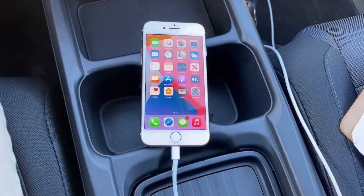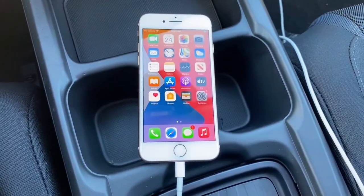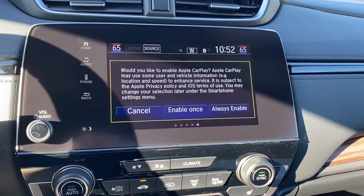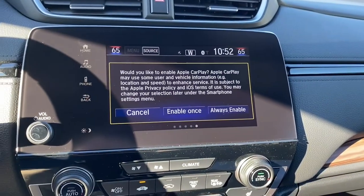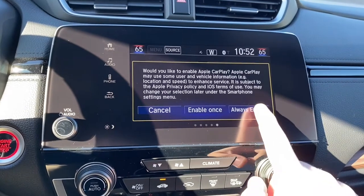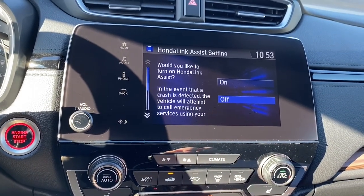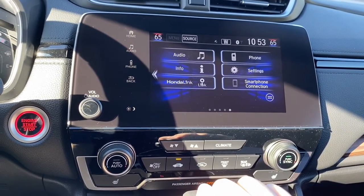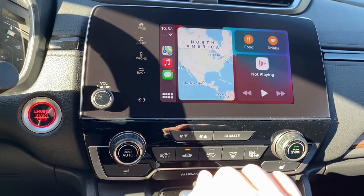To set up Apple CarPlay, plug your iPhone charger into your iPhone while it's unlocked. It's going to prompt you with a screen showing the iOS terms of service — the same long list of agreements from when you initially bought your iPhone. If you just hit Always Enable, it'll never prompt you with this screen again. This is the same Honda Link Assist setting we went over earlier.